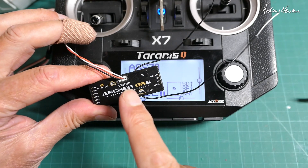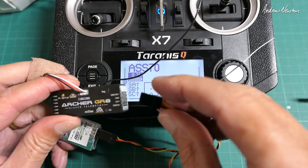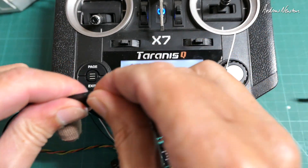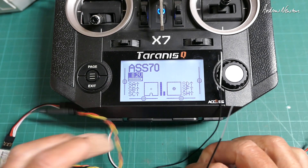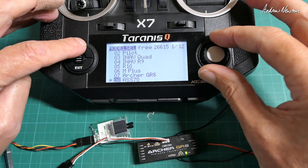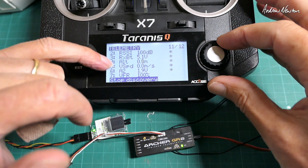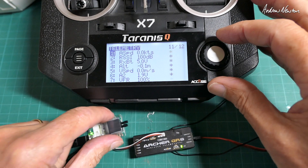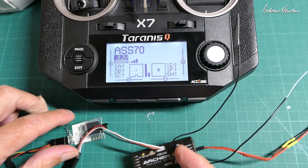We've got an Archer GR6 glider receiver — this one has the Vario built in. Airspeed sensor and Vario on a glider would make sense. So let's plug this in via the S-Port plug and fire up the receiver. Going into the telemetry page and discovering new sensors — as I said, this receiver has the Vario, so we also get altitude and speed, but right at the top we have airspeed in knots. Yep, that's picking it up. That's running AXS and an Archer receiver on S-Port.